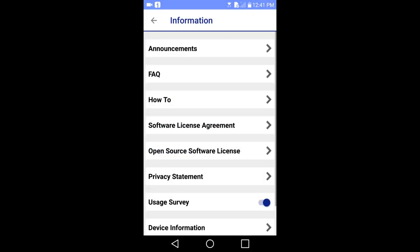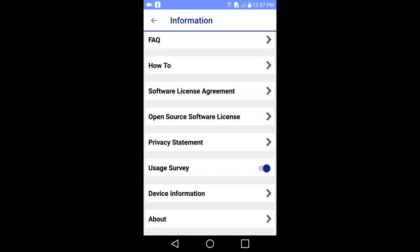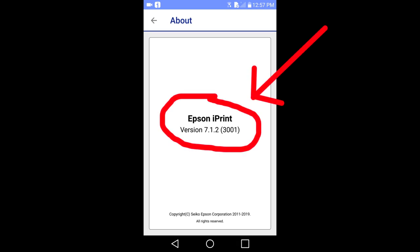Useful information here includes frequently asked questions, how-to, and device information. Device information gives you information about both the smart device and the printer that it is connected to. Then down at the bottom, tap on about. I am currently using Epson iPrint version number 7.1.2.